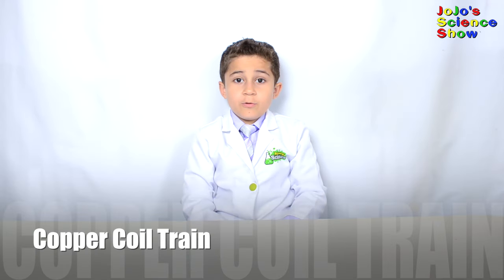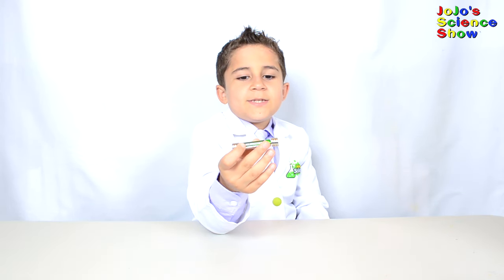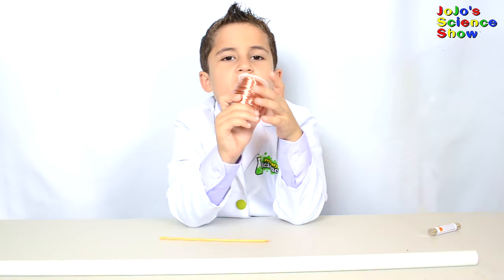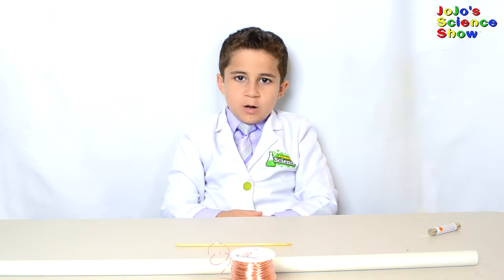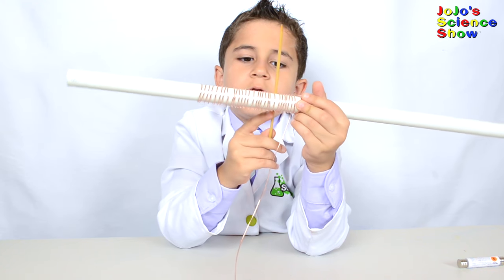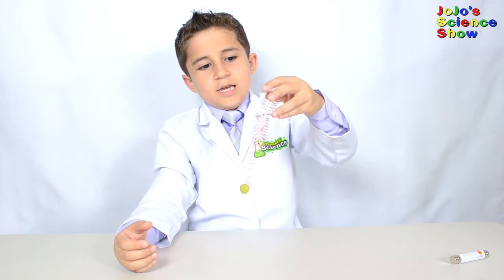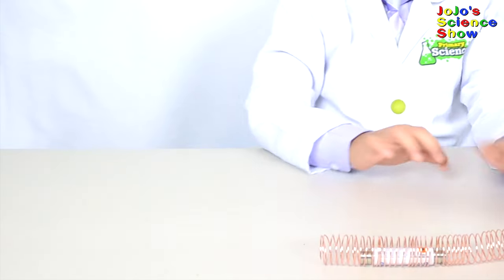For this next experiment, we're going to make a magnet power train. You will need a triple-A battery with three small button magnets on each side, a half-inch PVC pipe, a roll of uninsulated copper wire, and a barbecue skewer. Wrap it around your pole until you get something like this — each line should be about one skewer apart. Now we have a copper spring. It's like a slinky!